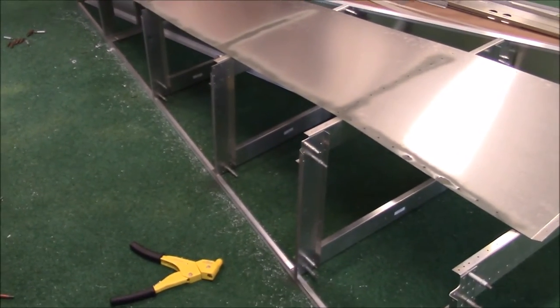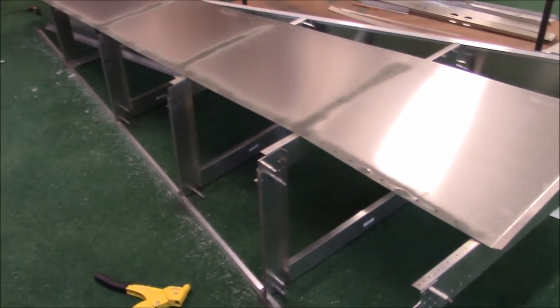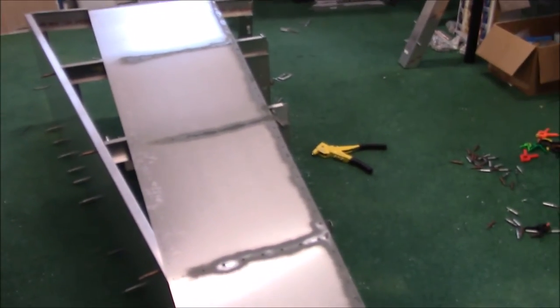I have dimple-died the skin, dimple-died the side frames, and countersunk all the longerons. I've already washed them all down with lacquer thinner and painted them with the self-etching primer. The longerons are outside drying, and the skin should almost be dry by now. So I'm going to go ahead and start cliquing it back together and start pulling a few rivets.